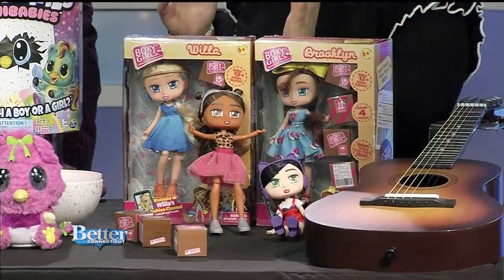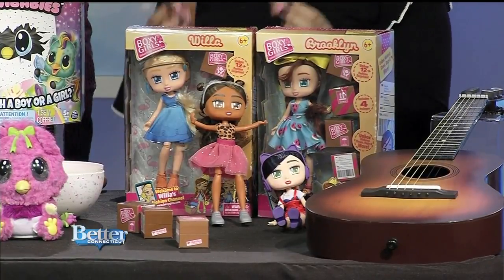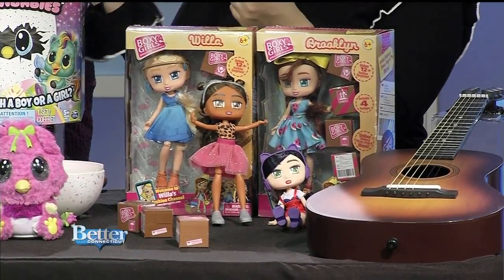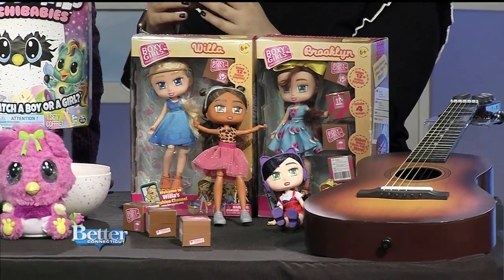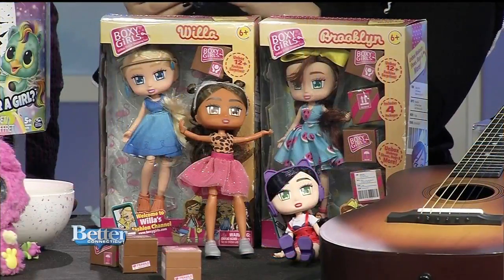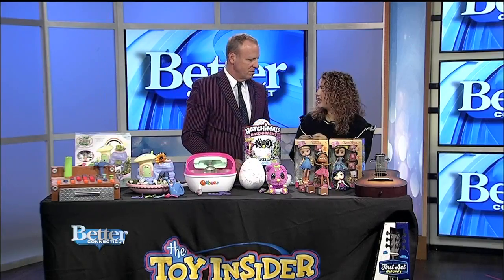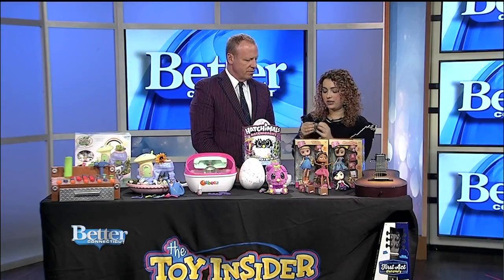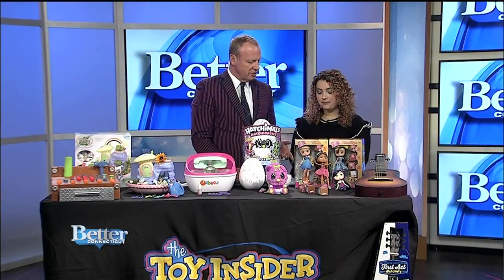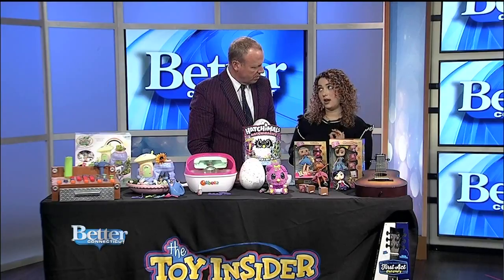Online shopping has become a part of everyday life, and kids can get in on the fun with Boxy Girls. These dolls love to online shop — they come with all these little boxes that kids can open to see what's inside: little accessories, notes, stickers, and fun things. There's even tissue paper that everything comes wrapped in, like subscription boxes delivered to your house. There are four different dolls to collect at $14.99 each, and you can also get extra fashion packs with lots of extra boxes to open. You know which doll is in each box, but what's inside the little shipping crates is a surprise.